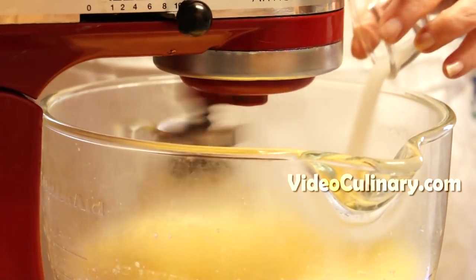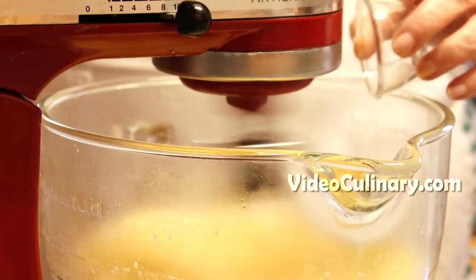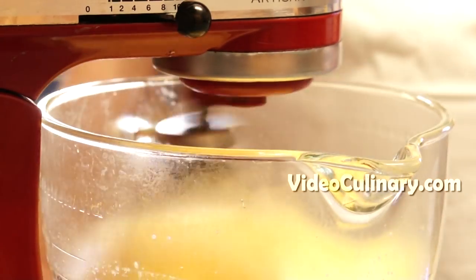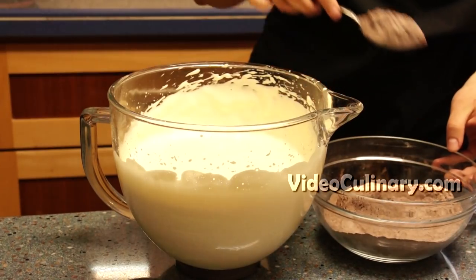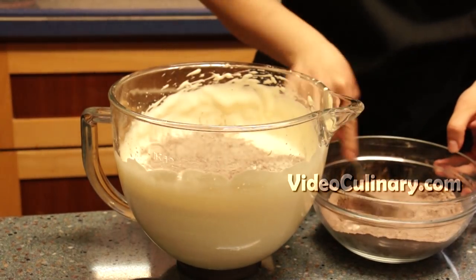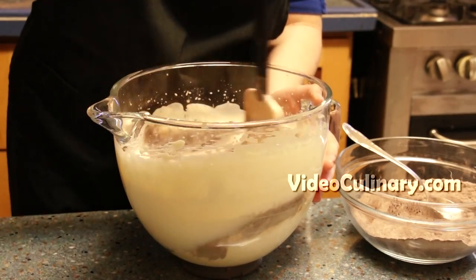Add a pinch of salt and 2 teaspoons of vanilla sugar. Add the sifted flour and cocoa powder into the egg mixture in 3 batches, folding gently after each addition.